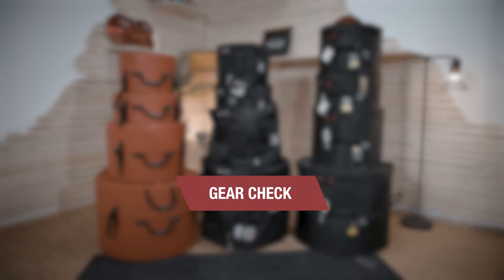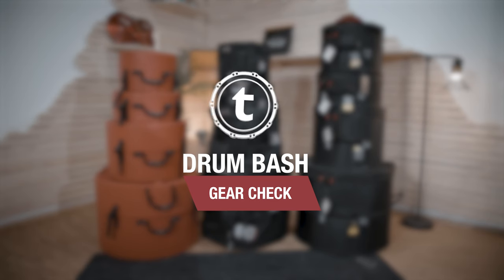Hey Drumbash community, Andy here and today it's all about getting your drums safe from A to B. What I'm talking about are drum cases. One question that comes up quite regularly is if hard cases or soft cases are the better choice for you. That's actually a tricky question because both have pros and cons and it's down to your personal needs which ones will work better. So I decided to make this video to help you make your choice a lot easier.